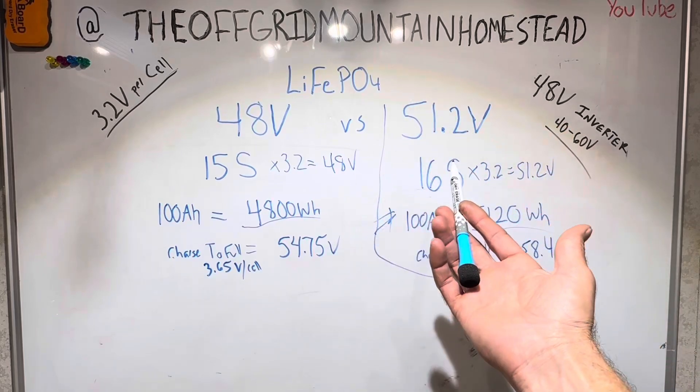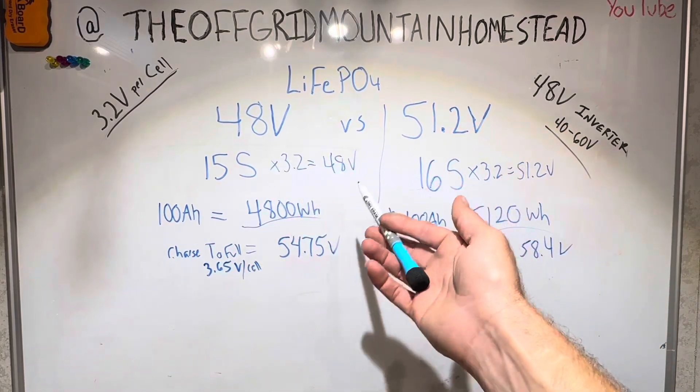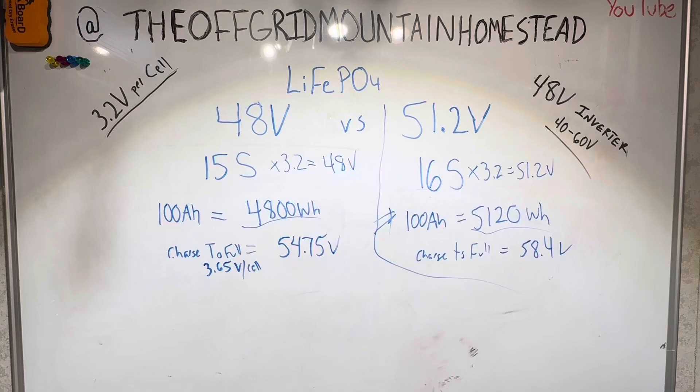Hopefully this helps answer the viewer's question. If you like 48 volt content, a lot more of that is coming. Thank y'all for watching, hope you have a nice day. Any other questions, put them in the comment section.